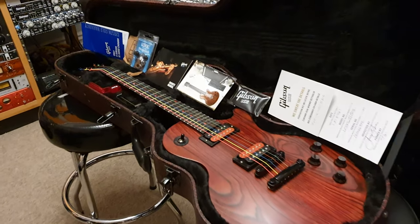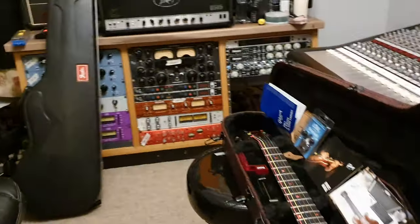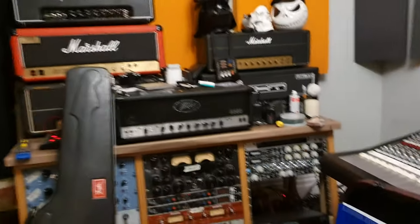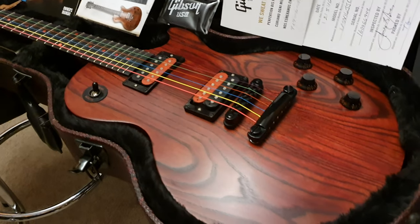My friends, I've got a cool one for you today. This is your buddy Keith, here again live at Essex Recording Studios just outside London in England, and I've got a 2016 limited edition Gibson Voodoo Les Paul.